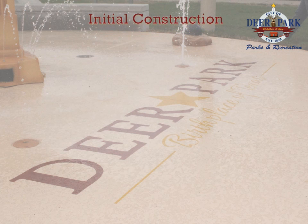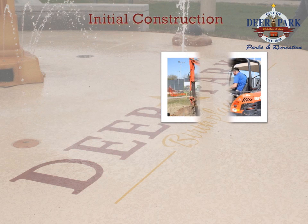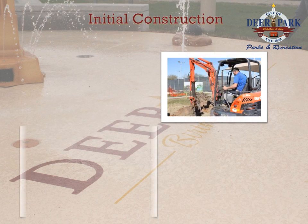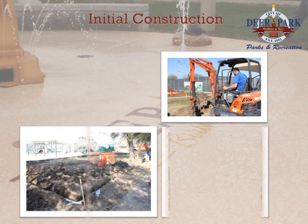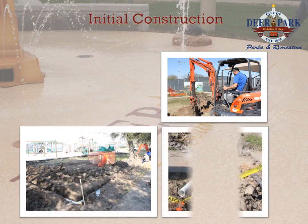The initial construction began with the city staff installing the water supply lines and sanitary sewer lines prior to the beginning of ground excavation. At the same time, Craftsmen contractors began laying out the site of the splash park and working on the initial grading of the area.